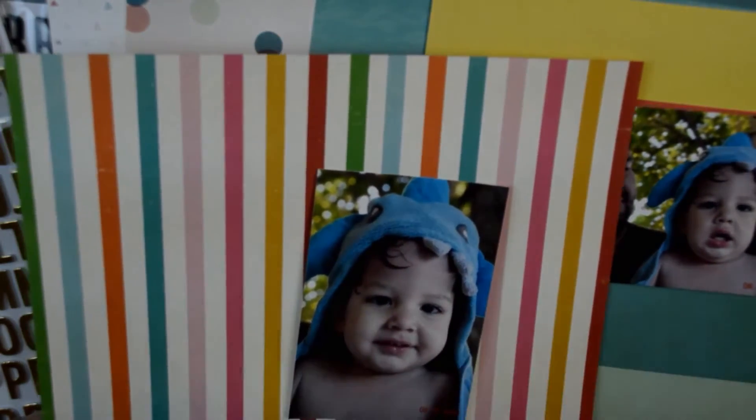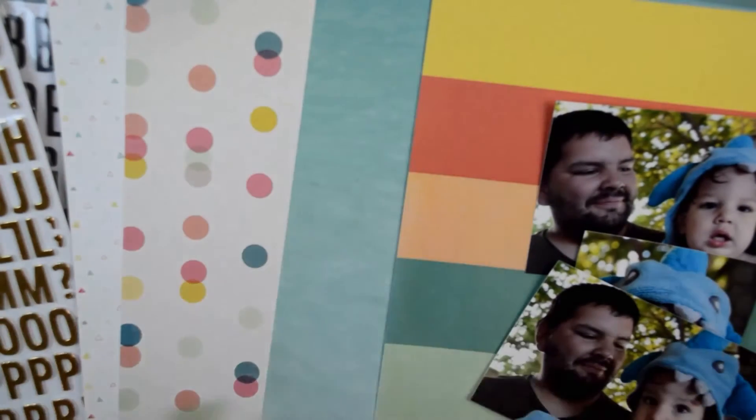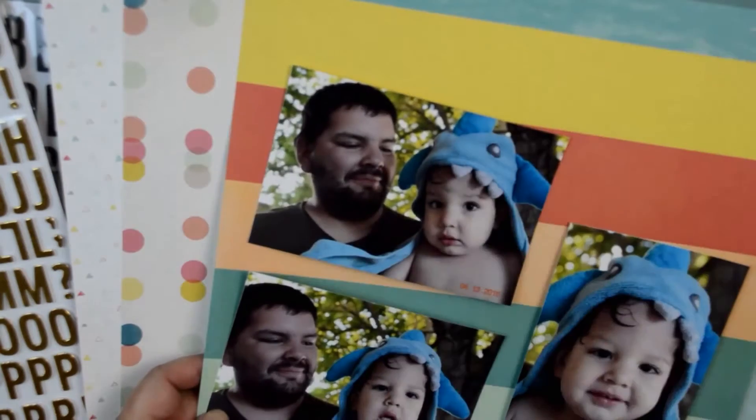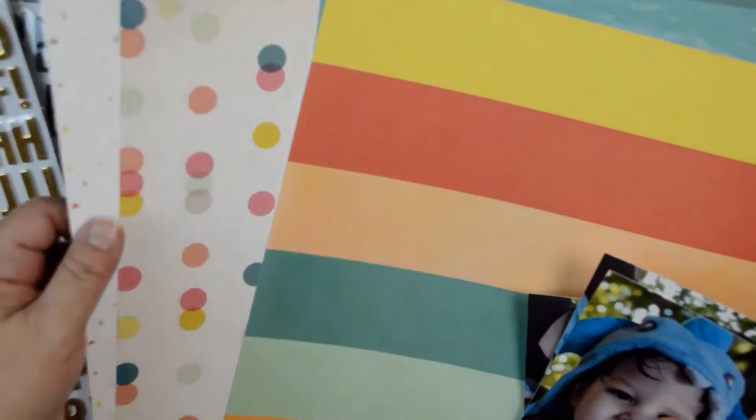I started this video out a little different than normal. I never used to show my process of picking pictures and papers, so I'm doing that. But the pictures are of my grandson, Cameron, and my son, Zachary. And you'll find I don't actually use those — I can't get it to work with the kit.